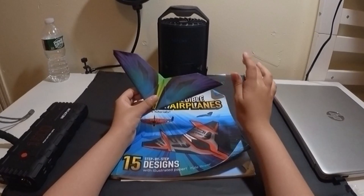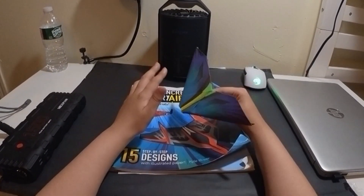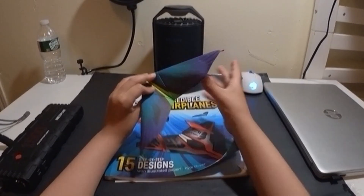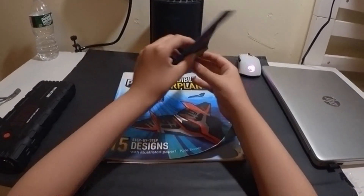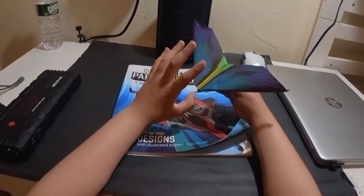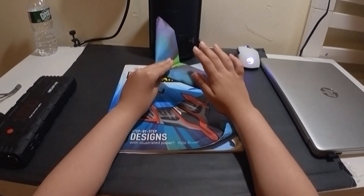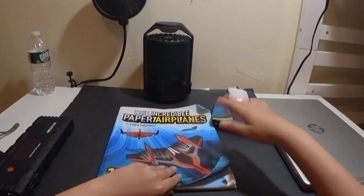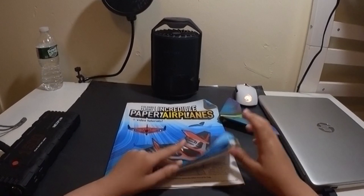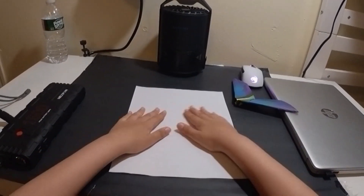This one is a glider with swept-back wings, and this is why it's called Swallow. The swallow is a bird that, when it has swept-back wings, it ducks and dives and bobs and weaves — that's what this plane does. That's what's really cool about this plane, and I'm about to show you how to make it. This is from the book.